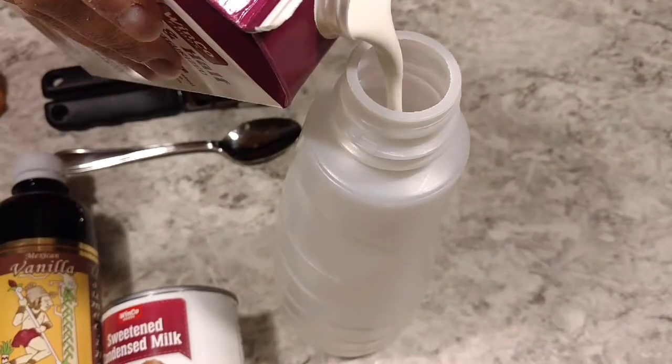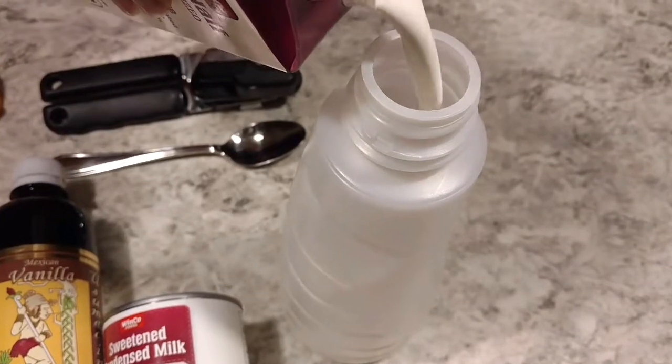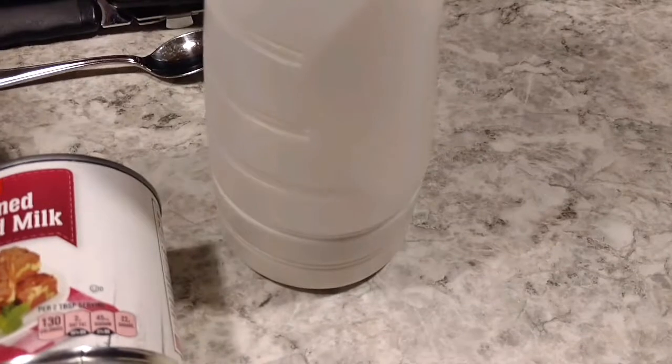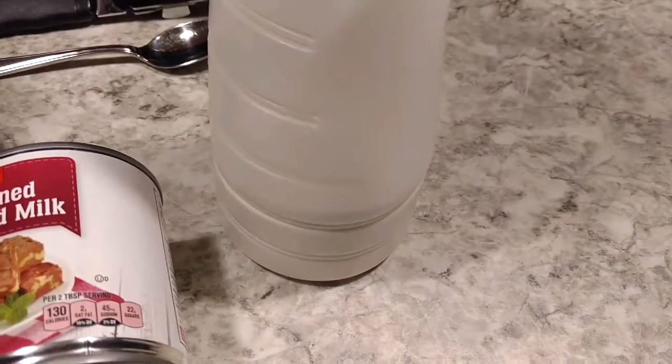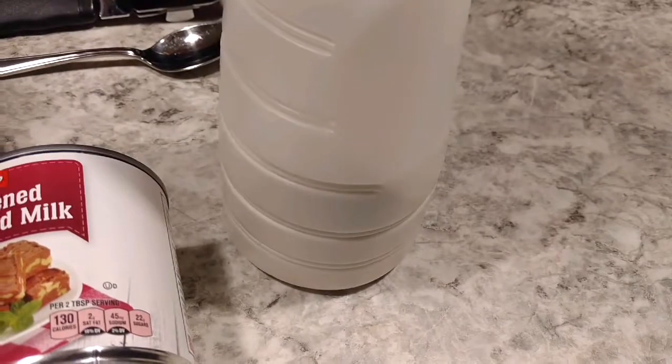First, we're going to go ahead and add half and half to the third bottom line, just to give us a base for the creamer. The nice thing about this is you can use almond milk, rice milk, or whatever milk you like.